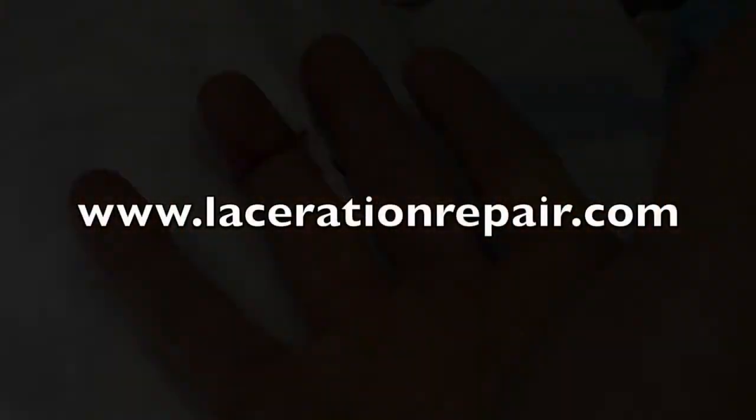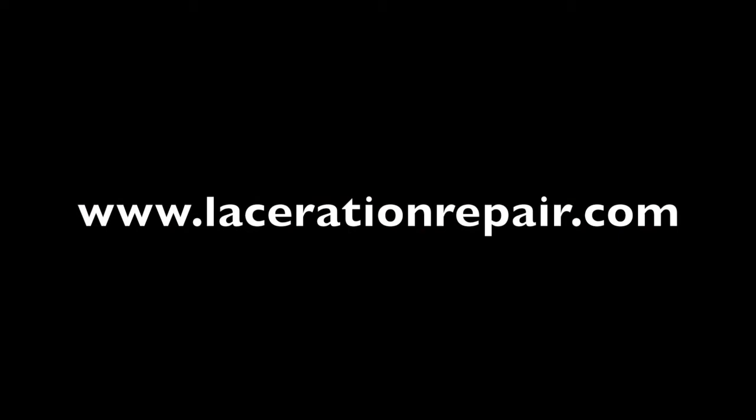And by doing this, we've achieved an entire ring of anesthetic around the finger. For this and other techniques in laceration repair, visit lacerationrepair.com.